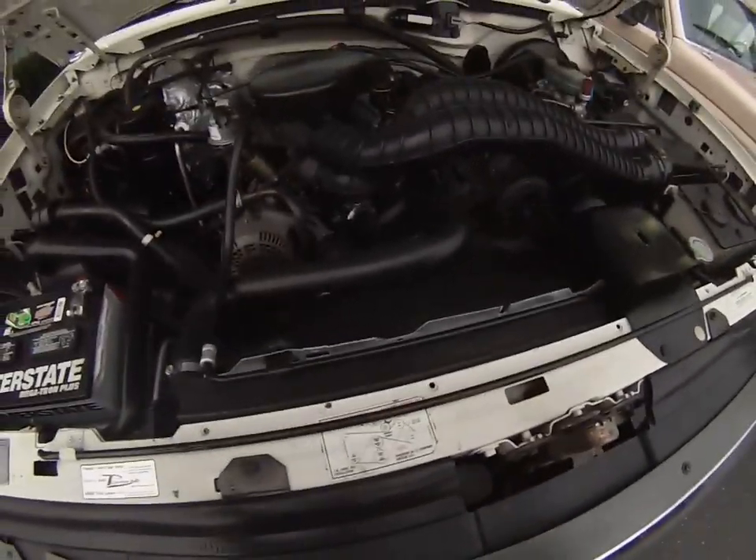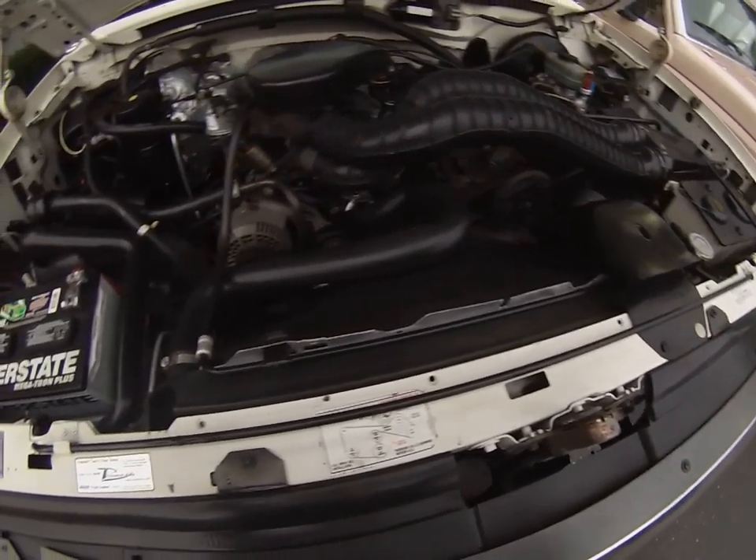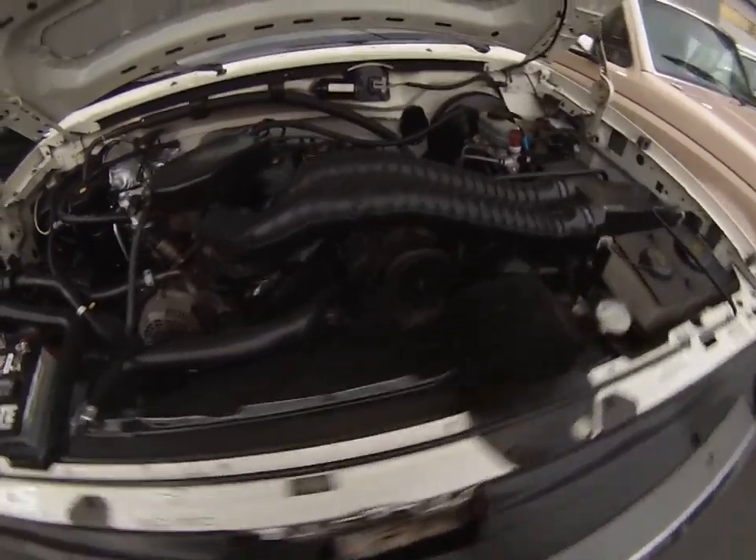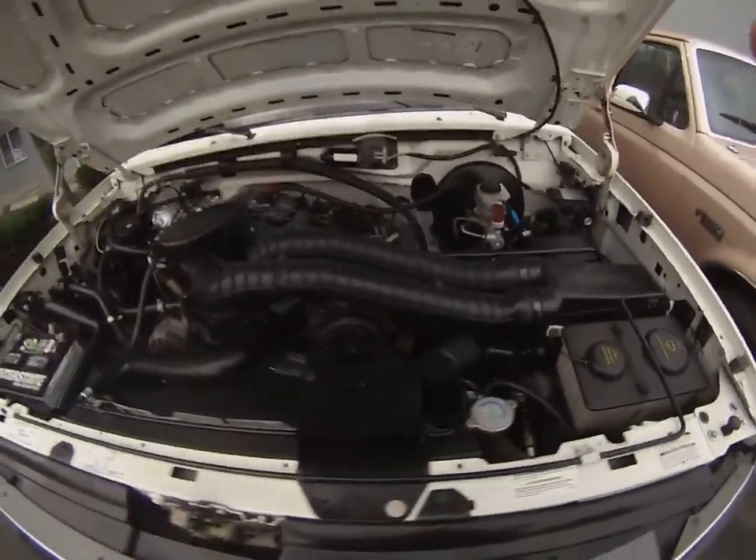Just running nice and smooth. No motor mount issues or sluggishness or rough idle at cold. So all righty, good luck.